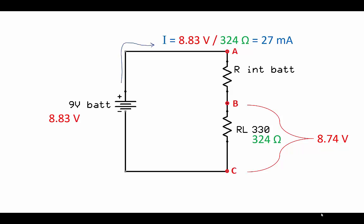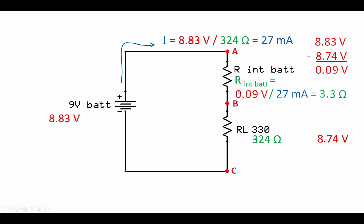To find the voltage drop on the battery, I take the voltage drop on the load — 8.74 volts measured — and subtract it from the total battery voltage with no load attached, which is 8.83 volts. That gives 0.09 volts, or 90 millivolts, dropped on the battery. Once I know that 90 millivolts, I can use Ohm's law to solve for the internal resistance: 90 millivolts divided by 27 milliamps of current gives 3.3 ohms of internal resistance.